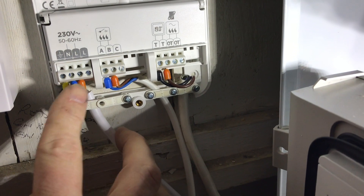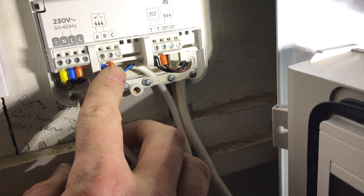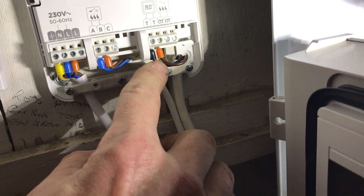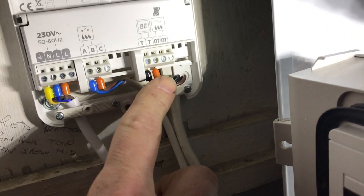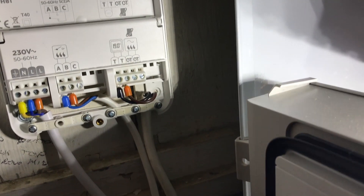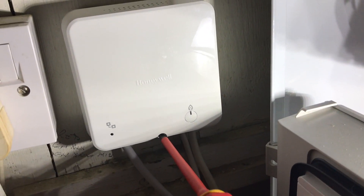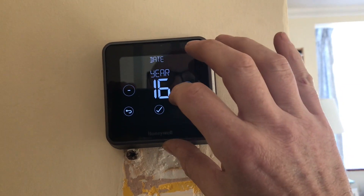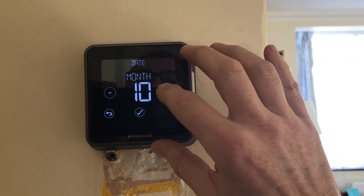So we've got your live, neutral and earth here. We've then got a pair here that go directly to the boiler. And then you've got a pair here — these are on the 24-volt system, and then these two are your pair that goes downstairs to the thermostat, which basically powers it up.